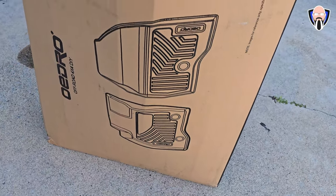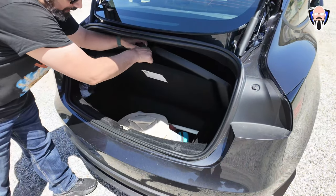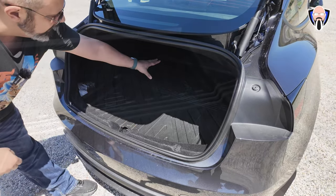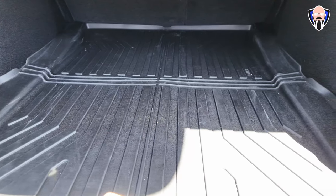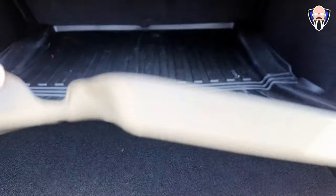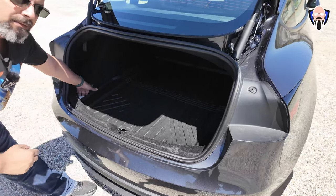Now let's look at floor mats. This set came with all the mats needed, including one for the trunk that lets you open the hidden bottom compartment. It's nice and long, and very thin — it covers the space but leaves the two open spots for the new 2024 Model 3. One of the new additions is an extra spot on the right side, as opposed to just having one on the left.